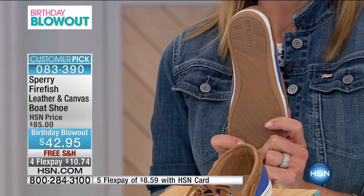$42.95 — we have limited sizes in each colorway so you want to act quickly. We're going to take a quick break and head over to a spotlight, then we'll have more styles for you from Sperry. We'll see you really soon.